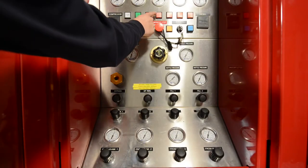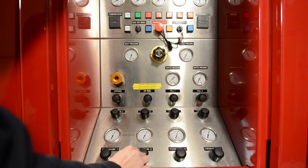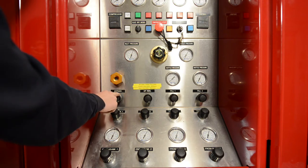Always pay attention to the indicator lights, which should warn you if the unit is not operating properly. You have two options when filling SCBA cylinders with this unit: you can use the onboard banks, which there are four of. Alternatively, we can bypass the banks and fill directly from the compressor.